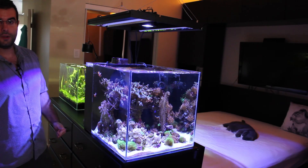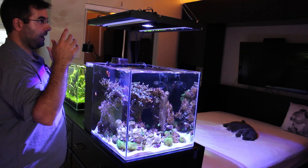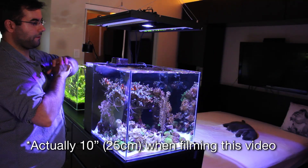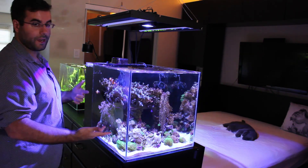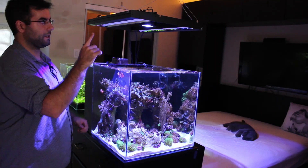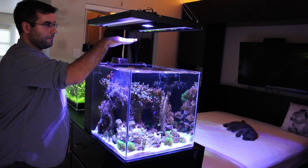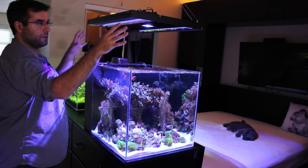I hope you enjoyed that time lapse with the information about the hybrid fixture. I put my fixture over my aquarium — I placed it about 8 inches from the surface. There are two reasons for that: one is so that when I need to put my hand in my aquarium I have plenty of space, and the second reason is because the T5 generates some heat.